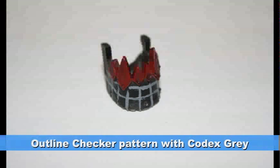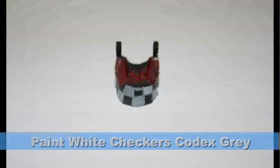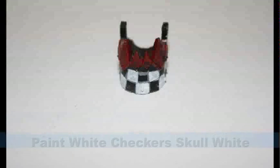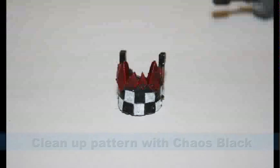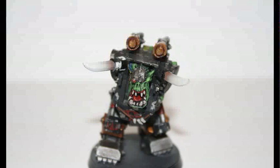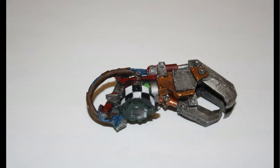For the checkered pattern, I started out with the outline in Codex Grey — it's okay if your lines aren't perfectly straight. I then filled in all the areas that are going to be white with Codex Grey first, and then filled them in with Skull White. I used Chaos Black as the clean-up color to patch up all the check marks. As you can see here, I did it on the horn as well, and on the arm with the power claw.